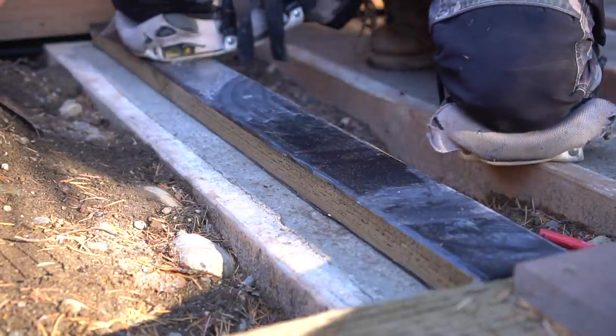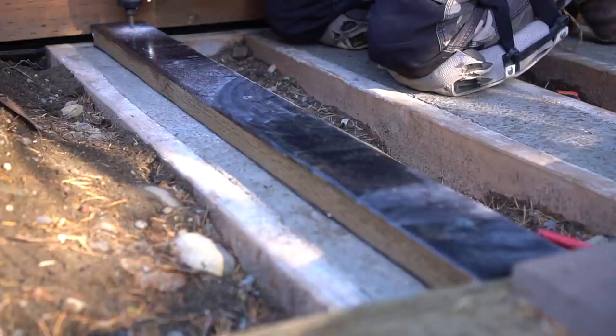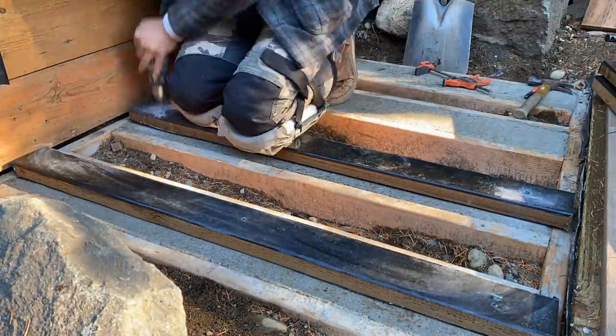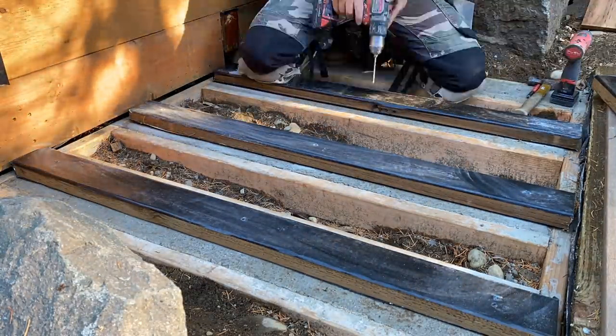I place 3 to 4 screws into each board, which gives us plenty of structural support. Keep in mind that the top of these boards should align perfectly with the height of the retaining wall, which means our stair treads will be the exact same height as the landing itself.